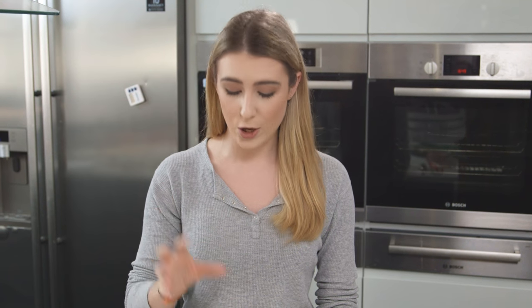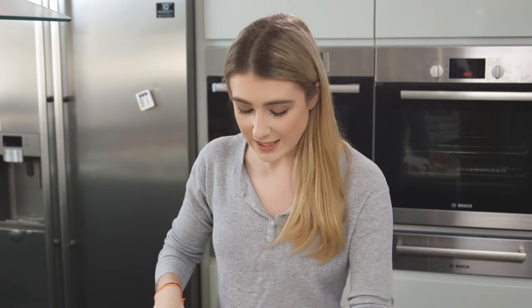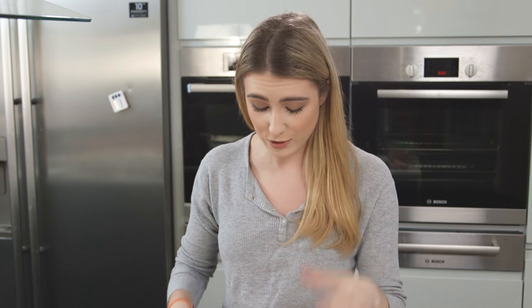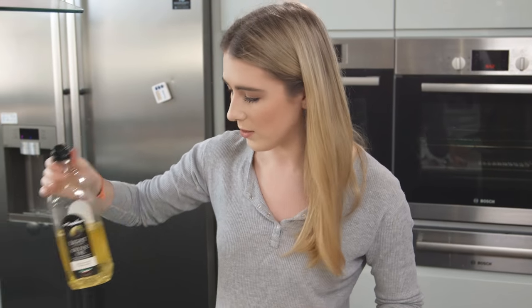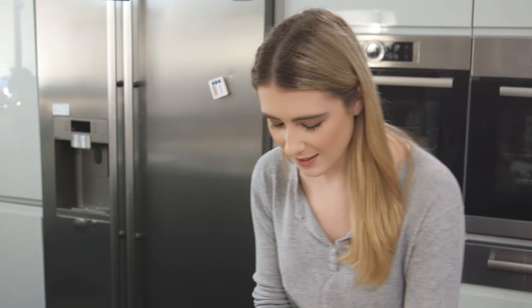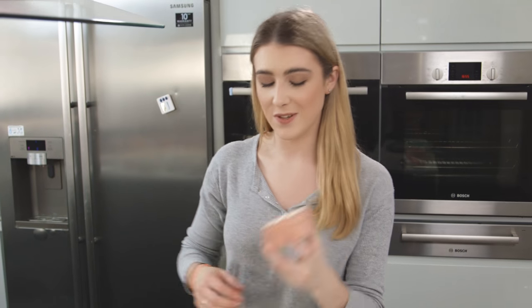I'm going to show you how to make the caramelized onion at home. I have one onion - I'm just going to cut that into some slices, then cut those in half again. I definitely cry more now than I used to while chopping onions! Just get some small slices and pop those into a pan with some oil on a low heat for about 15 to 20 minutes, plus a big pinch of salt.